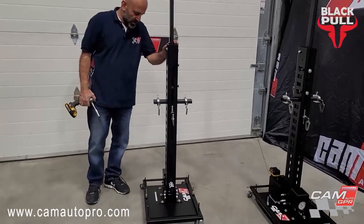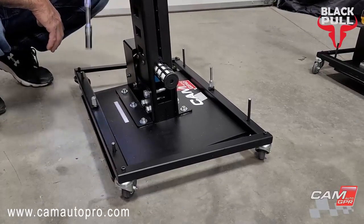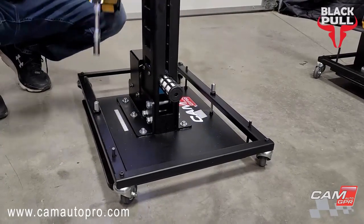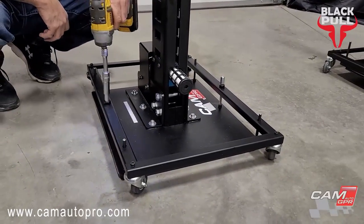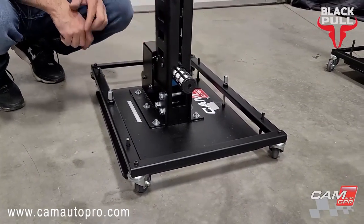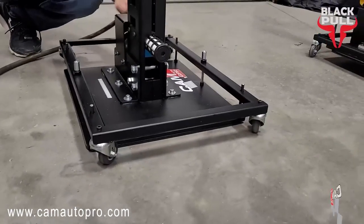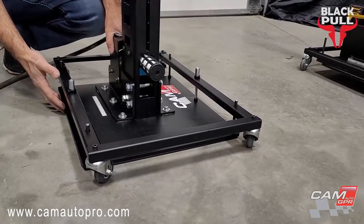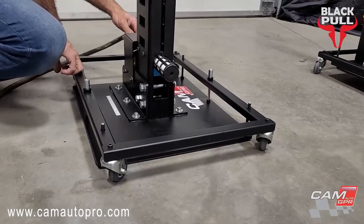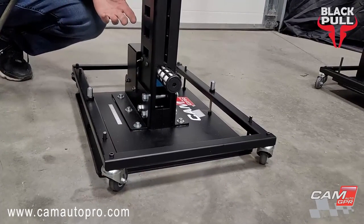Now I'm going to show the air-operated one. Just lower it — okay, now it's on the floor. We put the air in the back and make the pull. We have the air, we put it in the back. I don't need the air to be connected all the time making all that noise while I'm working.